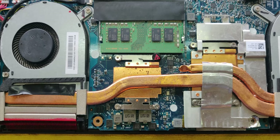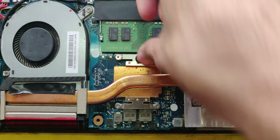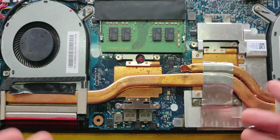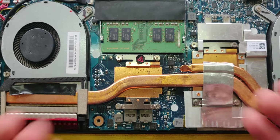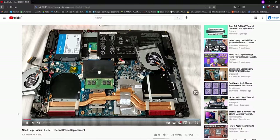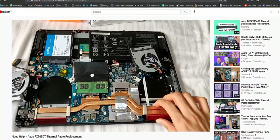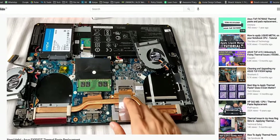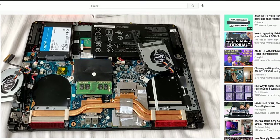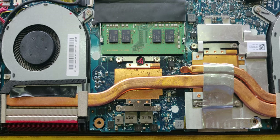Now for the fun part: you can take this sticker off here since we'll need to access these eight screws, and we'll be removing this heatsink off of the components. I had an issue when I was opening this for the first time where it seemed like there was an extra screw or just something holding down the heatsink to the motherboard. What I figured out was that it was just the thermal paste that had gotten stuck to the heatsink — that was the only thing holding it back.